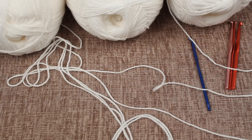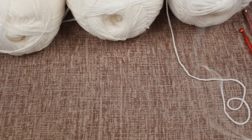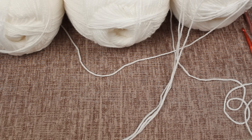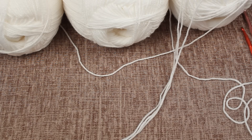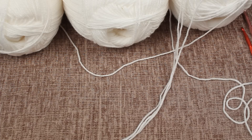Hey guys, today I'm going to show you how to crochet using your fingers. Most people will use crochet hooks but I actually find it easier to work with my hands. I have three balls of wool and I'm going to use three strands at a time. Since I'm making a blanket which I want to be quite thick, I'll use three at the same time to get through it quicker. In this video I'll show you how to start, go through the first row, and get onto the second row — from there you just continue the same process.